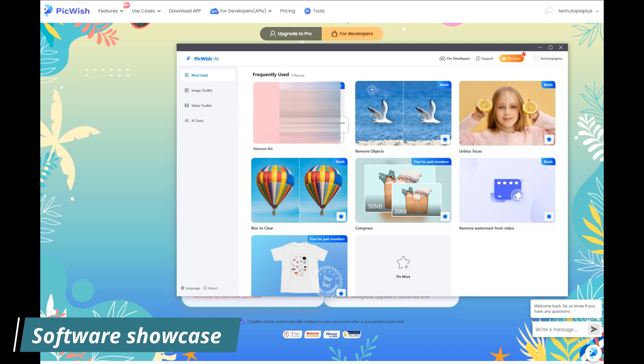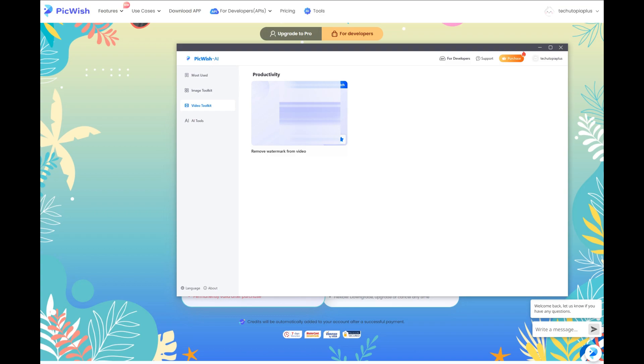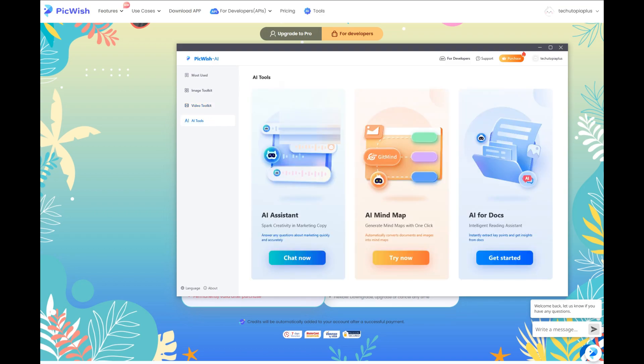This is how the software looks. We have remove background, remove objects, blur faces, remove watermark from video, image toolkit, video toolkit, and AI tools.